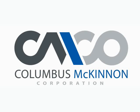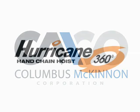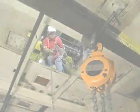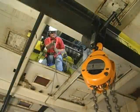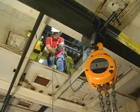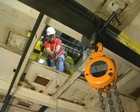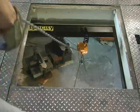Columbus McKinnon Corporation presents the CM Hurricane 360 and hazardous below-the-operator applications. Have you ever had to move a heavy load from an enclosed or hazardous area located below the operator's platform? This situation demands attention to safety and an adaptable hoist.